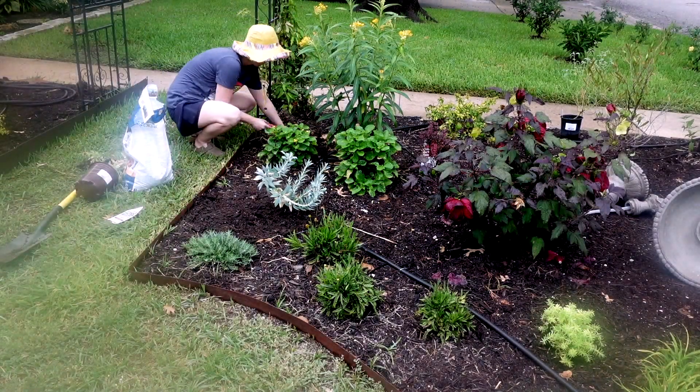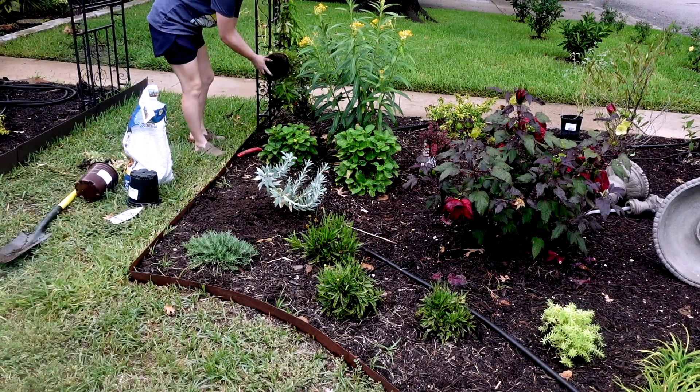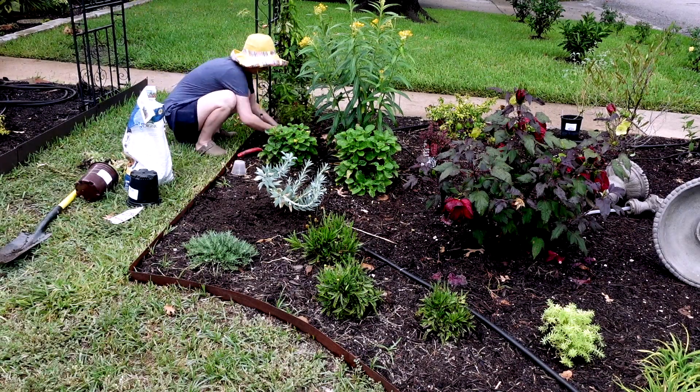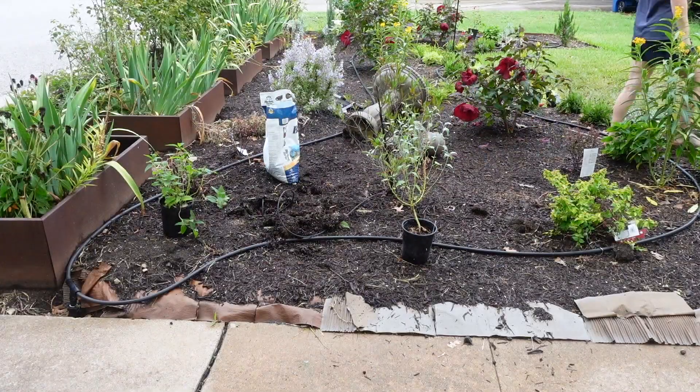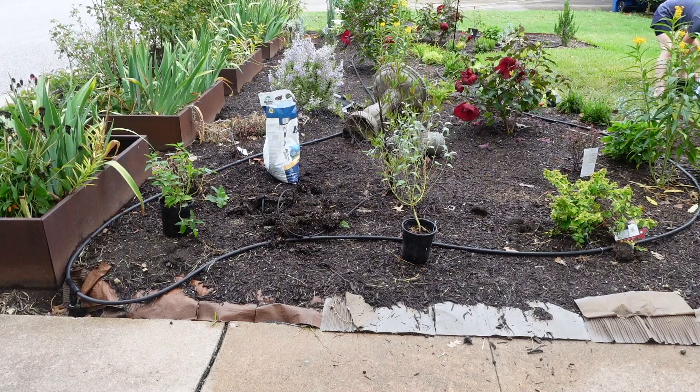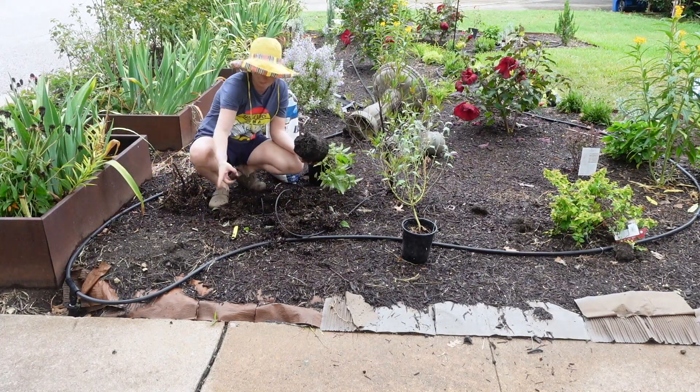Here I am planting a Euphorbia — I think this one is called Gopher Plant casually or informally, that's one of its names. It's one of my favorite silver foliage plants. Really, really love it — very drought tolerant and just really cool looking as well.